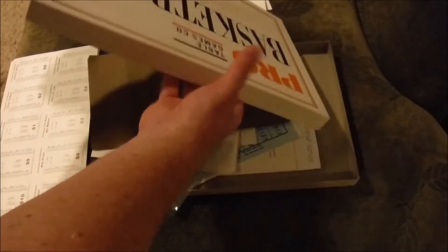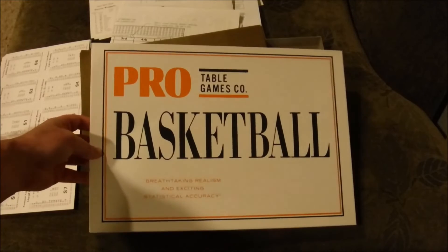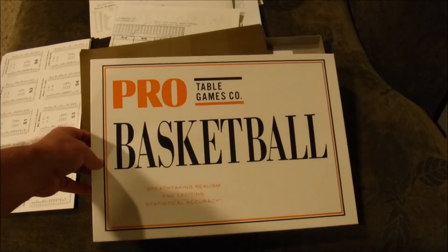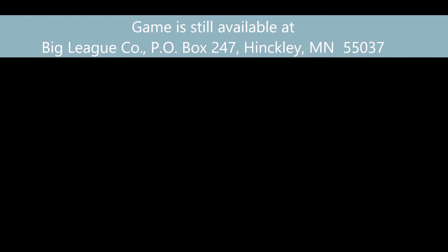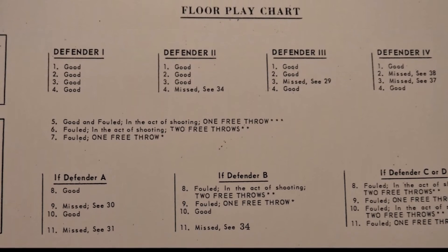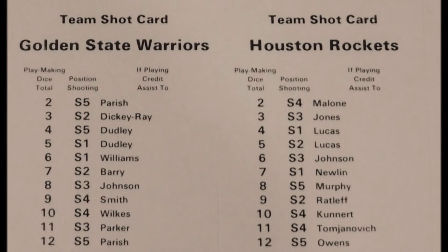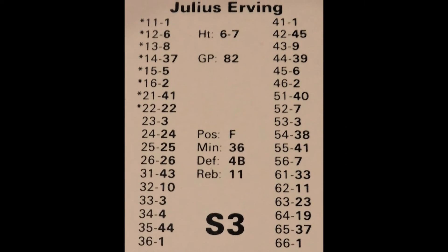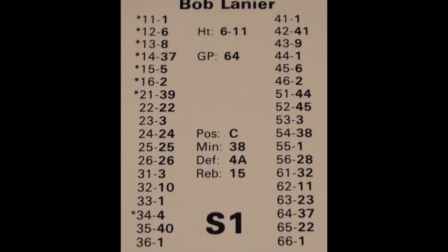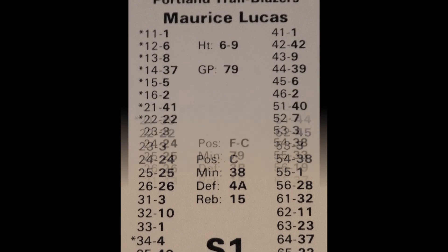The game box is pretty darn cool — it's a much smaller box and footprint compared to other games, so it could be a real nice game to play in a pinch. We'll see how it flows. I'll give you an update once I get that all set — everybody have a good day and I'll see you next time.